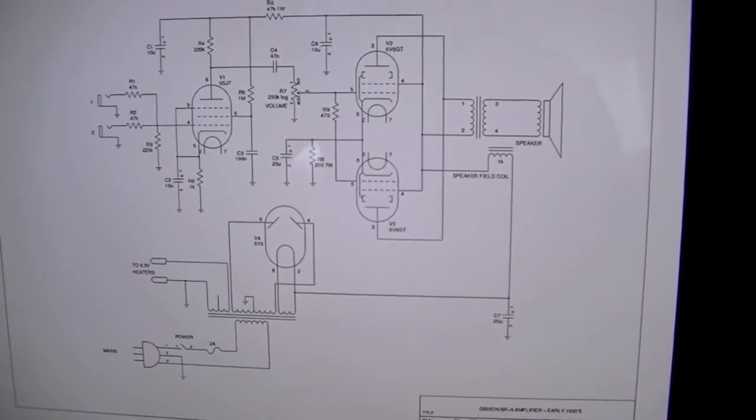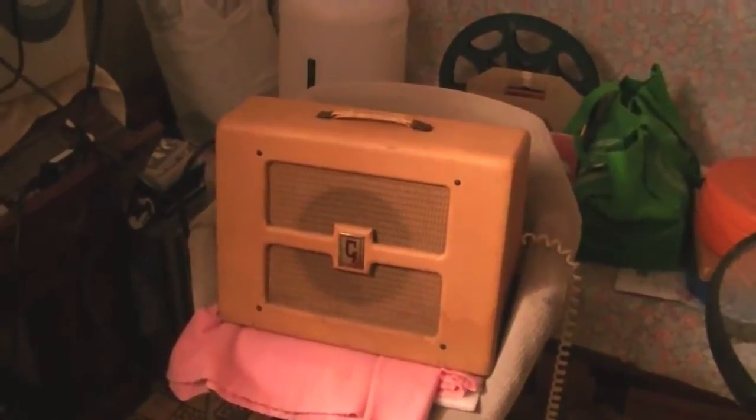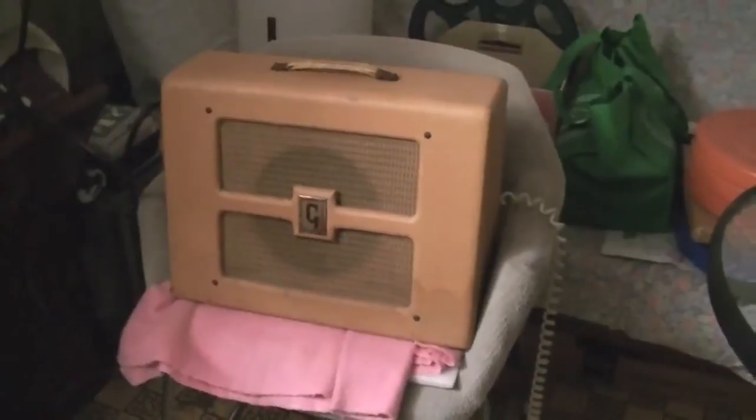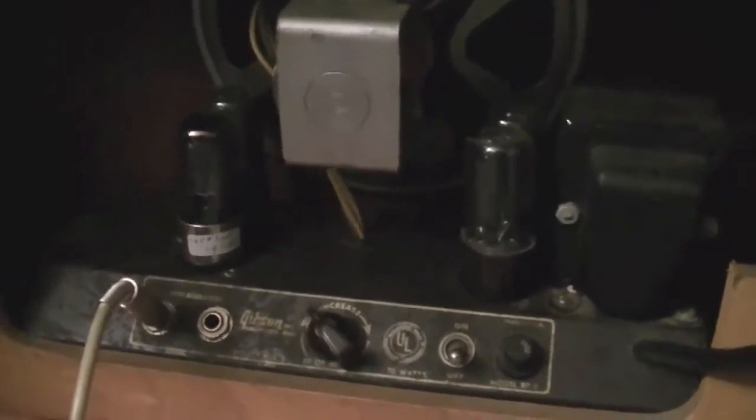But enough of me talking - I'm sure you want to hear what this thing sounds like, so I'm going to give you a wee demo. There she is sitting there on a chair with the curly cable going into it. Let's have a look at the back here. There are the four valves, single volume control, two inputs, just on/off switch, and the very highly inefficient 8-inch speaker with the field coil to magnetize it.